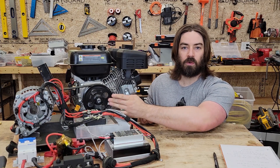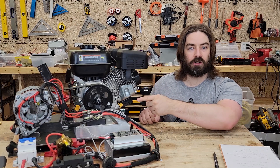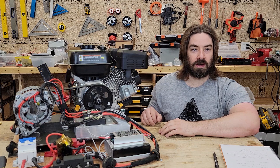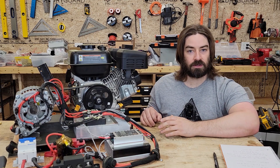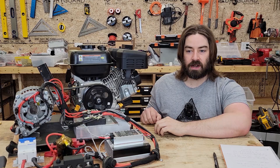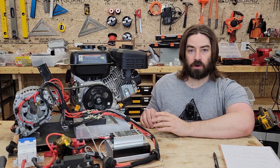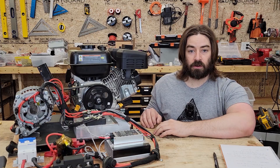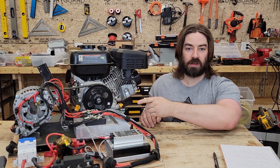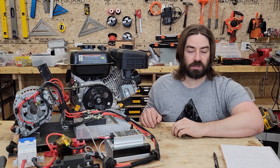I have about a 2.1-to-1 ratio between the two pulleys — the pulley on the alternator and the pulley on the engine — which means the alternator spins about 2.1 times faster than the engine. In my particular setup I have a constant voltage going to the rotor, which is the electromagnet, so when I adjust the speed of the alternator's RPM I'm directly adjusting the output voltage.